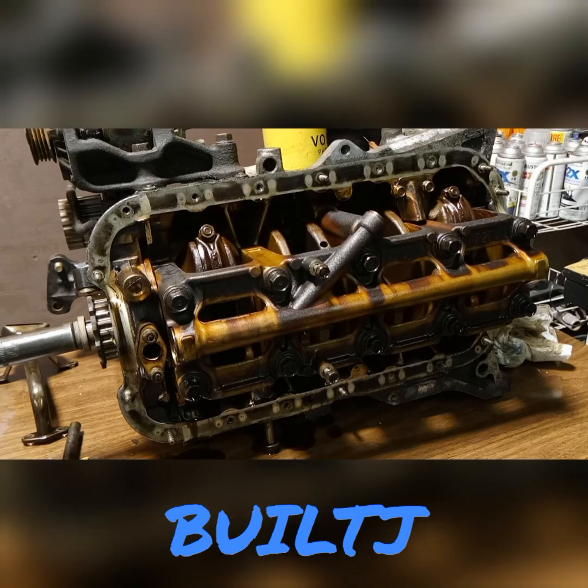Thanks for tuning in once again with Built J. Today I have a short video for you. It's in regards to a D16Y7, but this applies for any 4-piston, 4-cylinder block from Honda or Acura. It all pretty much is the same across the board. In this case, you can clearly tell that it was burning oil, but this video is solely about spun bearings.